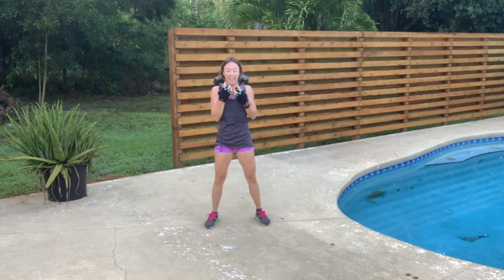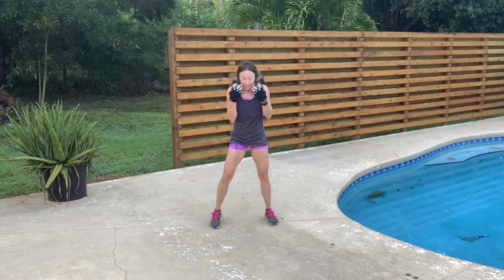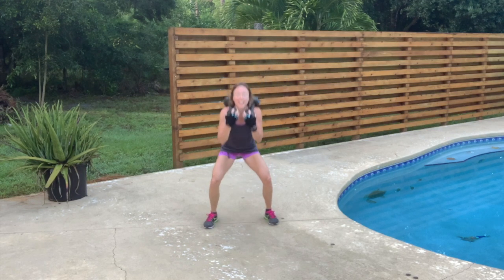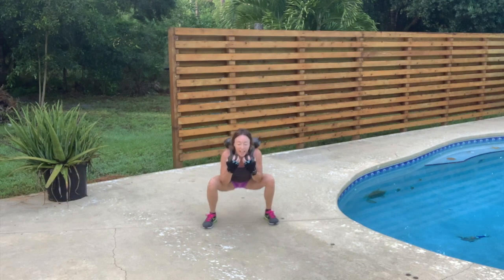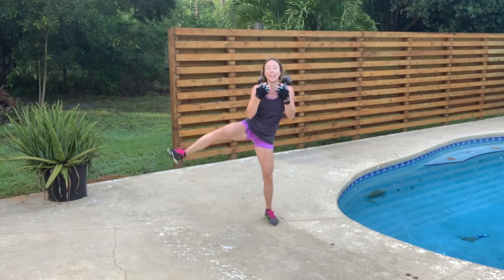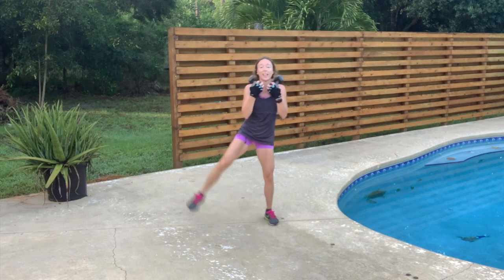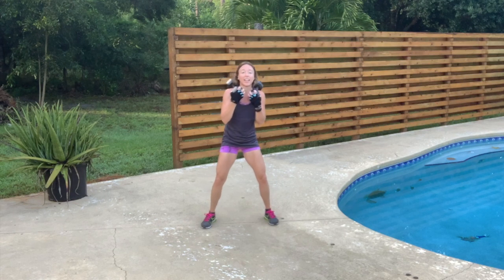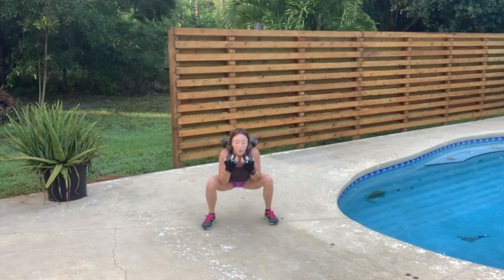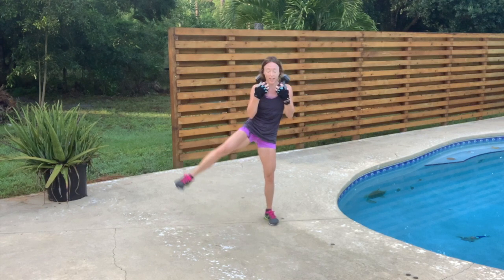This really literally is the home stretch — last, last, last set in total. 12, 11, 10, 9, 8, 7, 6, 5, 4, 3, 2, and 1.